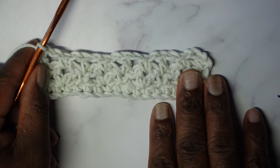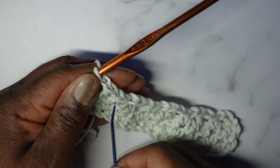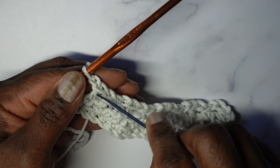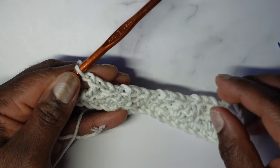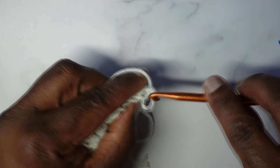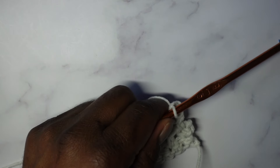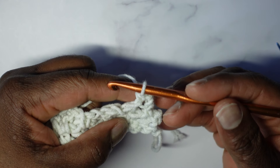Row four is not like row three. For row four, start with chain one as before, but this time instead of a double crochet in that first stitch, put a single crochet. You know to do this because we ended row three with a double crochet — you always put the other type of stitch. Remember, row four does not have chain ones between stitches.